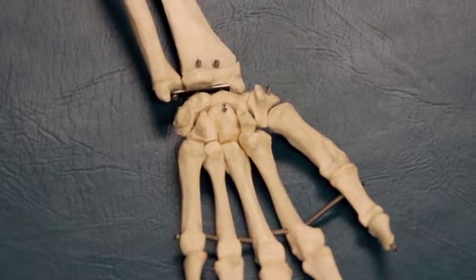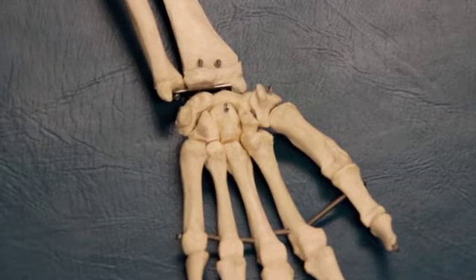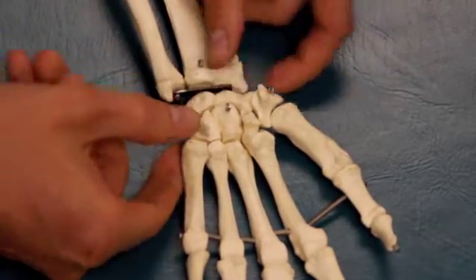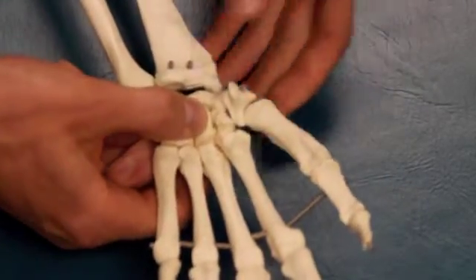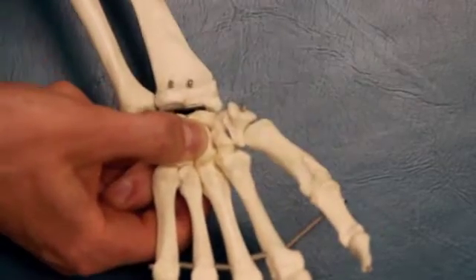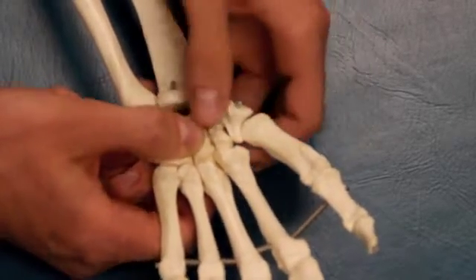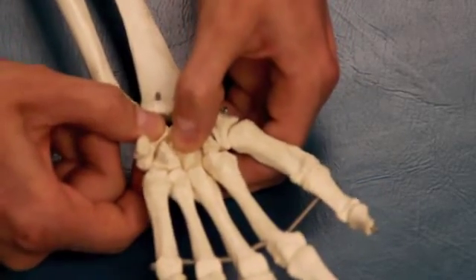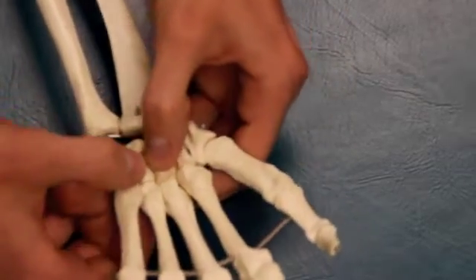I'm going to mobilize them in the sequence recommended by Freddy Kaltenborn in his book Manual Mobilization of the Joints. For all of these mobilizations, you stabilize one carpal bone and mobilize the other. We're going to start by stabilizing the capitate and move the trapezoid, then the scaphoid, then switch hands and move the lunate, and finally move the hamate.